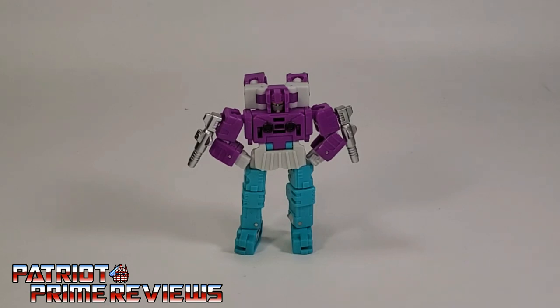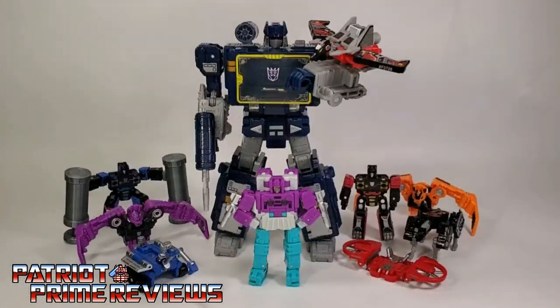The Dr. Wu DWP-51 Chatter Set is a great addition to your Soundwave minions. This is a very solid third-party figure. Every figure I've ever gotten from Dr. Wu's is top-notch, and I couldn't be happier. I especially love how closely it mimics the original Generation 1 toys, function, and look. Plus, you can't go wrong with more Soundwave minions — you can never have enough of those. There you go, guys — Dr. Wu's DWP-51 Chatter.